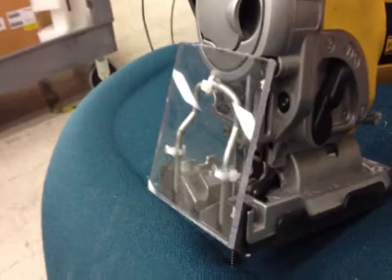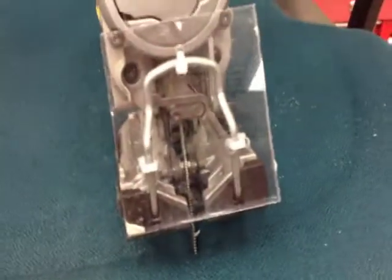Anyone that's ever used a jigsaw to cut through sheet metal knows how irritating it is. You need to wear a face shield to prevent the metal shavings from coming up underneath your safety glasses. Also, the metal shavings will land on your hand and your arm and pretty much burn them.